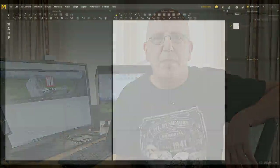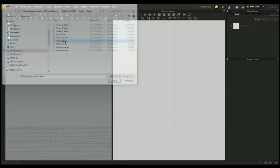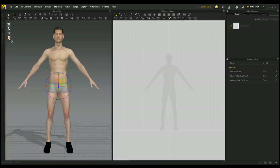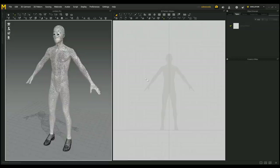Hey guys, welcome back to a brand new video. Today we're going to do a tutorial in Marvelous Designer 7 and we are going to be modeling a robe — the kind that is worn by warriors, Jedis, and so forth. Okay, we're in Marvelous Designer 7, let's get started. I'm going to go up to File, Add, and click on Avatar. I'm going to click on Male B — that's the guy we want to use. You can choose how you want him to be displayed depending on your system resources.